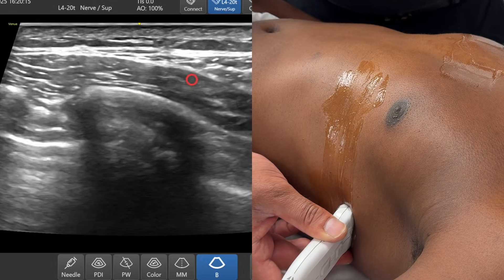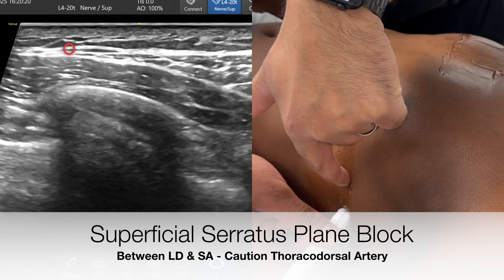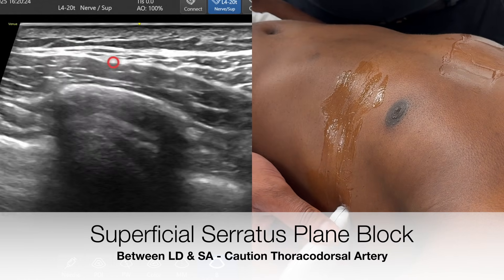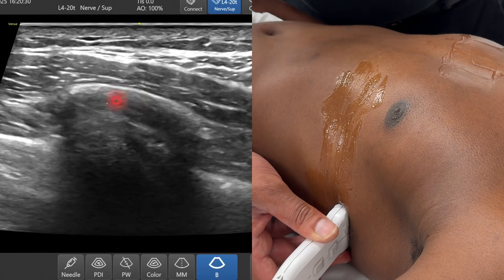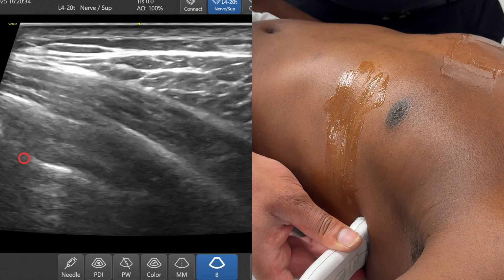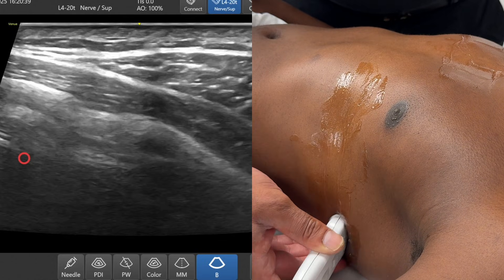To perform a superficial serratus anterior plane block, you're aiming to bring a needle from anterior to posterior, and you want to deposit your local anesthetic in the plane above the serratus anterior muscle, separating latissimus dorsi from serratus anterior. Here's rib, here's pleura. A lot of people advocate doing this block because it's far away from the pleura and they believe it's safer.